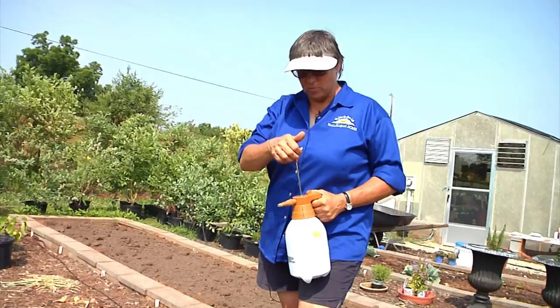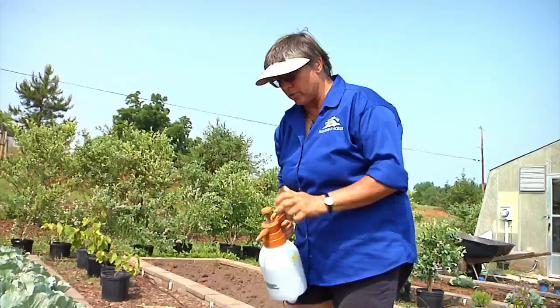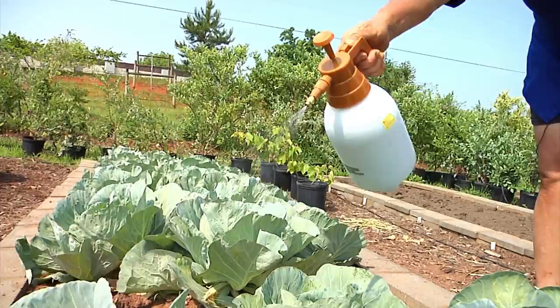I've already mixed up some BT spray here, and this is for killing the cabbage worms. This is an inexpensive sprayer — you just pump it up to get some pressure in it, then squeeze the trigger and spray it lightly on the plants. You don't want it running off in streams; you just want enough to coat all the leaves and get good coverage on the surface area. Spray each of your plants thoroughly.